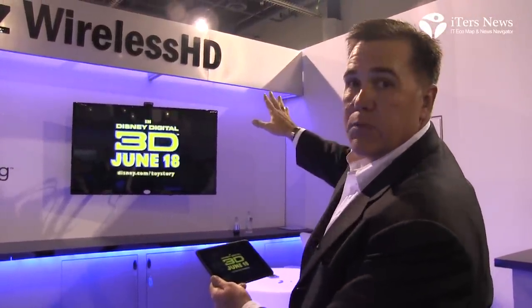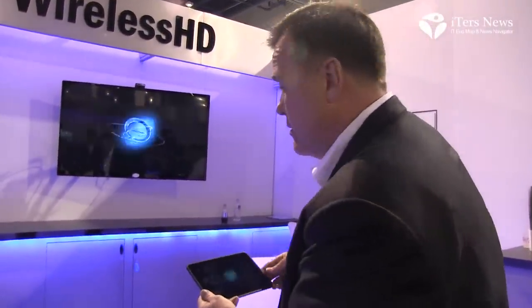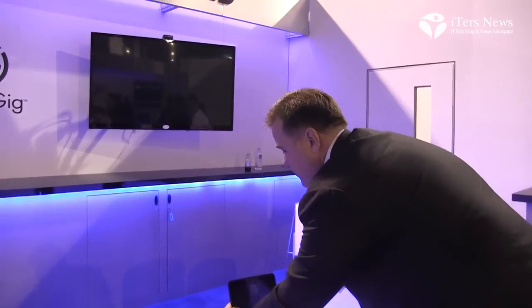With the UltraGIG 6400, you can have a true dual screen experience where the movie is played on a large display while you use your tablet for email, internet browsing, or other activities.